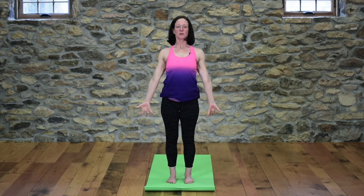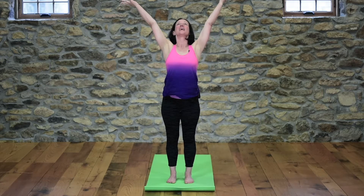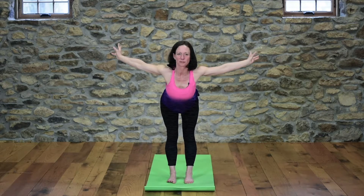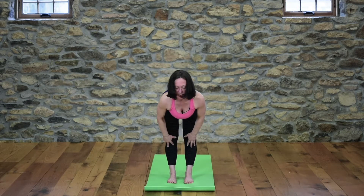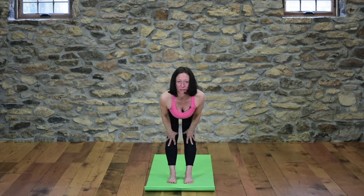Now we're going to do the level two variation. Inhale, reach your arms up and lift your heart from behind. Exhale, swan dive — forward fold, come all the way over with a nice flat back. Inhale, come halfway up, slide your hands up to your knees, pause and look forward.